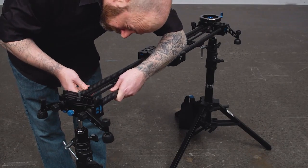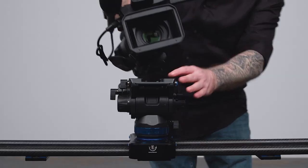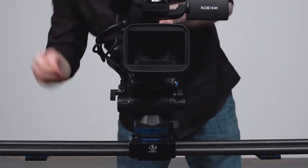Now mount your slider on top of the baby pins. Next, mount the video head onto the slider. Lastly, mount your camera on the head and you are ready for some awesome slider shots.